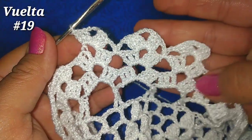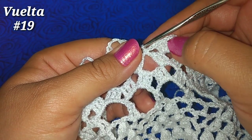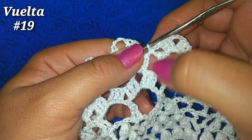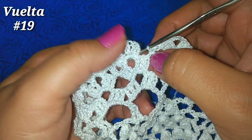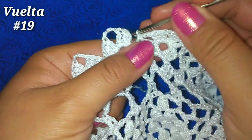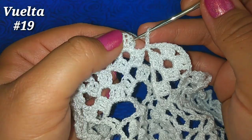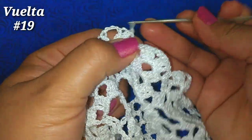He llegado al final de la vuelta. Tengo abanico sobre abanico, 2 cadenitas, punto bajo en la cadenita de separación entre abanico y abanico de la vuelta anterior. Ahora 2 cadenitas finales, deslizo en la tercera cadenita de inicio para finalizar la vuelta.